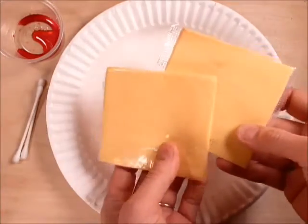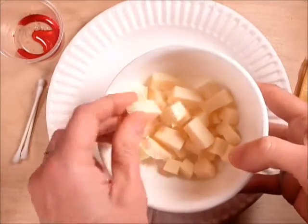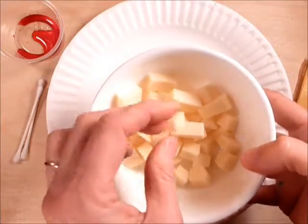You need some flat cheeses for your squamous cells, and then you need some cheese cubes — I've cut them into columnar shape and into cuboidal shape.